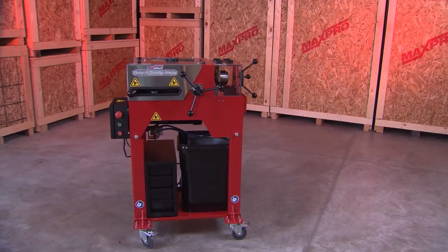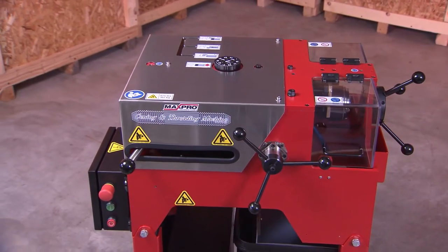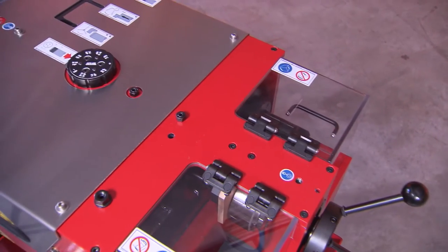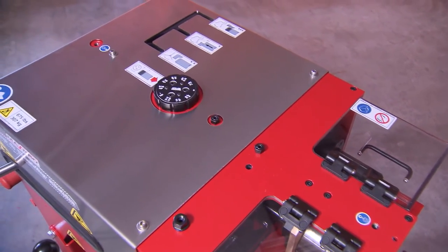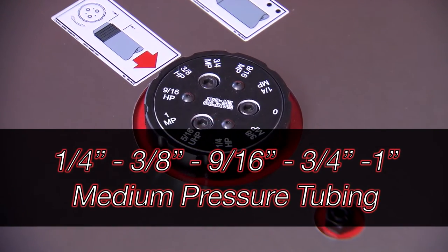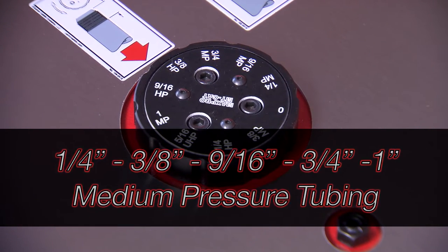MaxPro Technologies' state-of-the-art coning and threading machine allows for single-ended operation for both the coning and the threading procedures. A dial on top of the machine allows the operator to select the tubing size they are using. Sizes include 1/4, 3/8, 9/16, 3/4, and 1 inch medium pressure tubing.